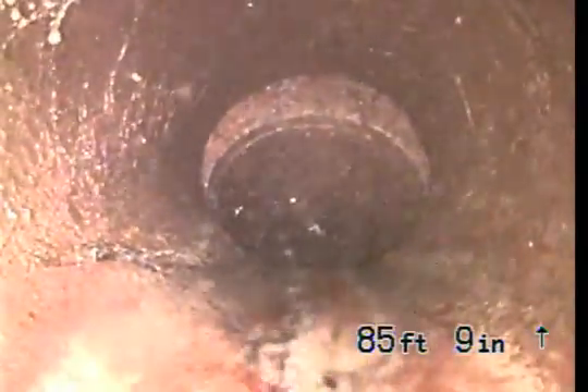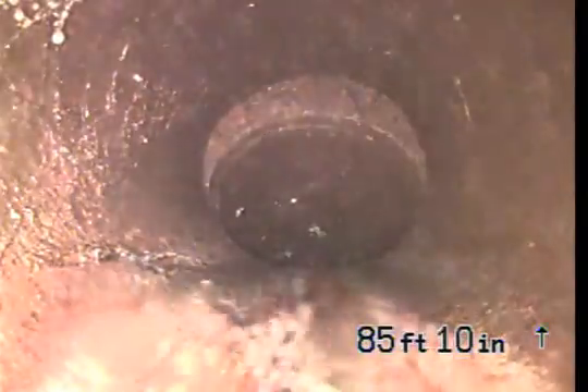We're going to come back slowly. Let's look at this sort of a dive, just as it dives into the city sewer. This is a 6-inch clay pipe, and we can see a large movement at that connection.